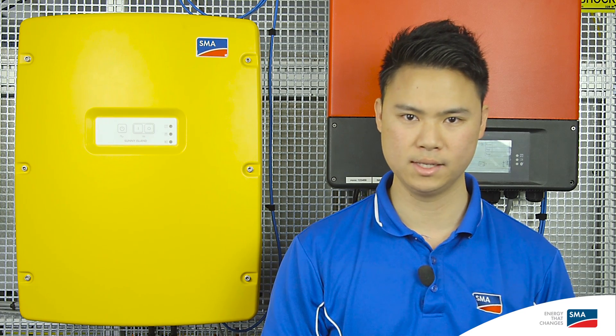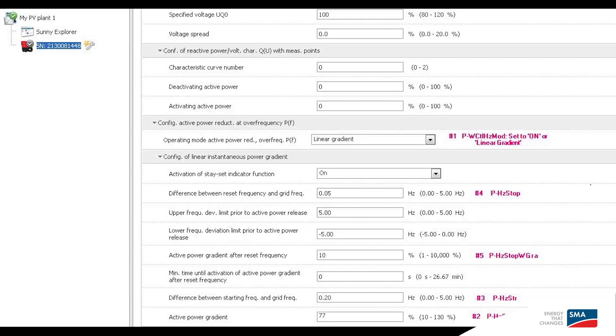If you configured your Sunny Island as a self-consumption only system, you do not need to worry about this section. However, if you configured it as backup only or as self-consumption and backup, you will need to change five important parameters in your solar inverters. For that, you will need to access the inverter parameters using Sunny Explorer either via Bluetooth connection or speedwire connectivity depending on the inverter model. These parameters are located under equipment and device control systems in your inverter settings, so make sure you have your grid guard code to unlock them. For more information, please refer to the technical document called Planning Guidelines SMA Flexible Storage System with Battery Backup Function, which can be downloaded on our website or is referenced in the description below.